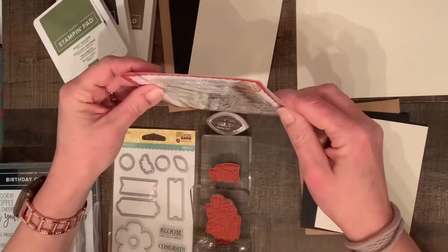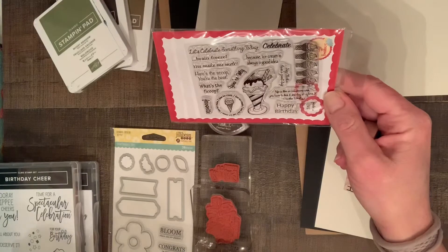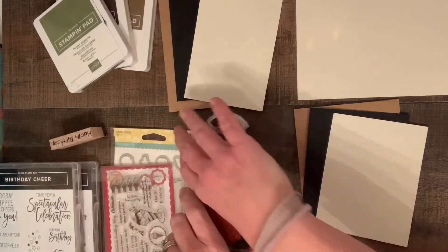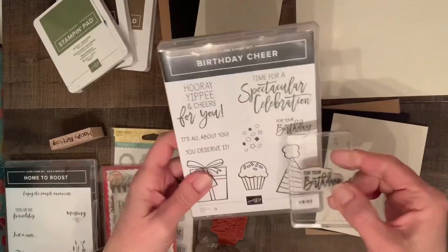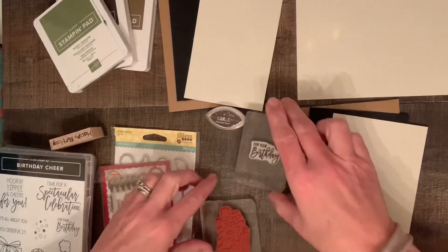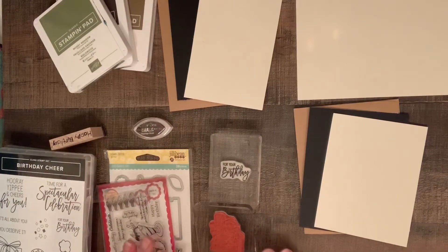I thought that one looked too childish. This is for my brother-in-law in Canada, so we're going international with this one. Then I found this stamp set — birthday cheer — and it says 'for your birthday.' So I thought, why can't we put 'for your birthday' on the front of the card rather than 'happy birthday'? Same thing. I'm going to take a little break, get organized, and then we're going to come back and make this card.